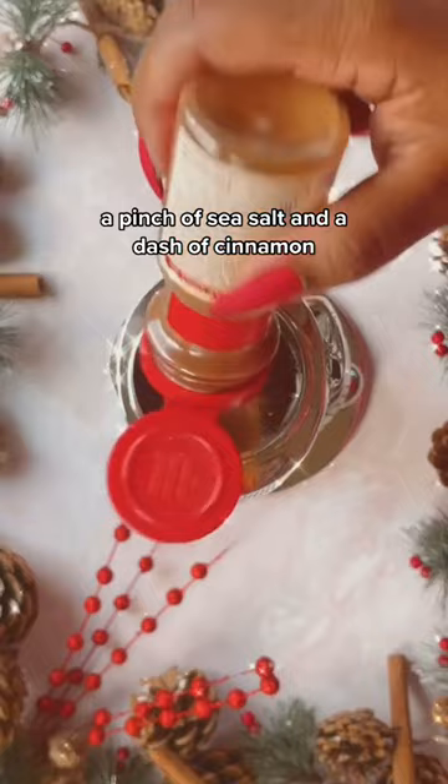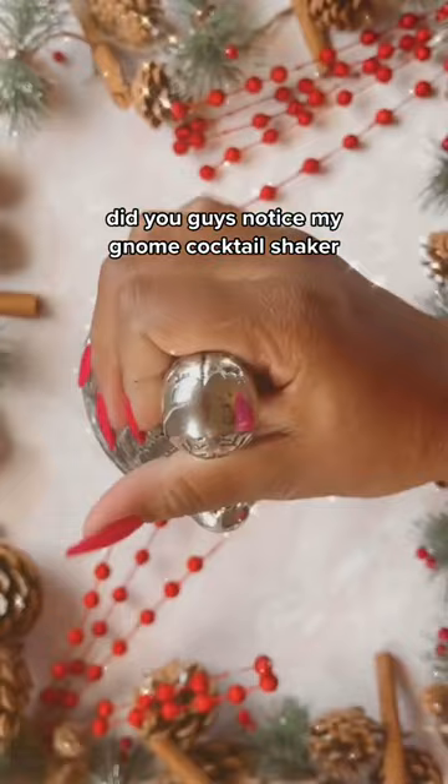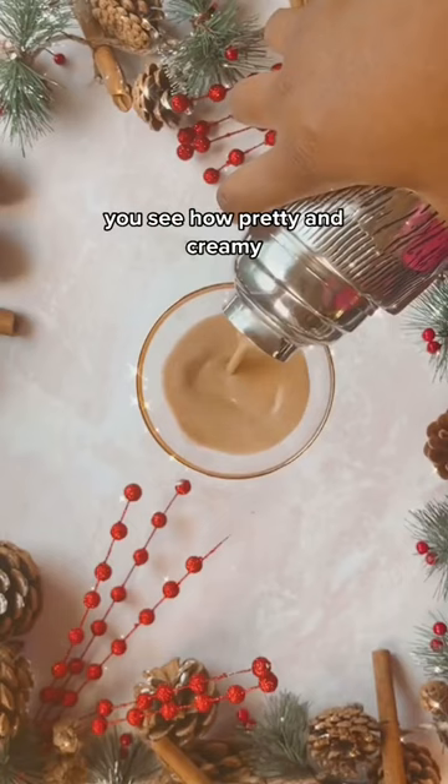And a dash of cinnamon. Did you guys notice my gnome cocktail shaker? It's so cute! You put the ice in there and then you shake, shake, shake. See how pretty and creamy it is?